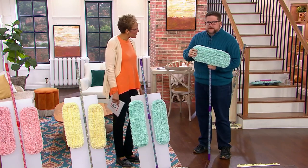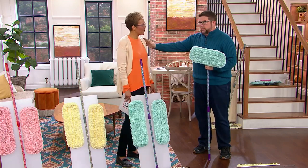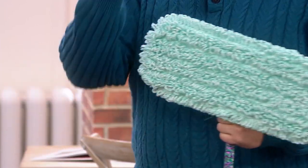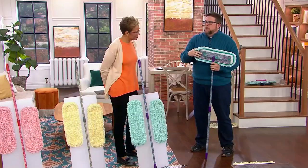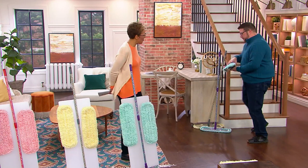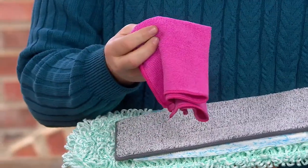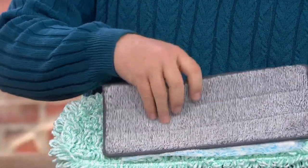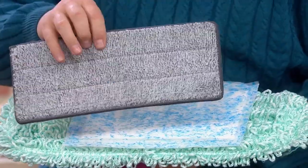Chris explains: "We revolutionized the mop because we said we have to do a better job than disposable mops. First of all, those starter kits are more than $120, and that's just for a dry mop. So we said we're going to make a mop you can use as both a dry mop and a wet mop. We took our microfiber towels that you know and love and made a mop pad out of them."